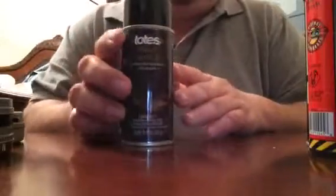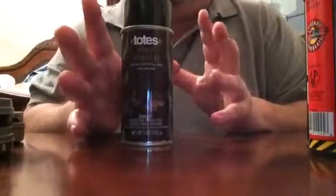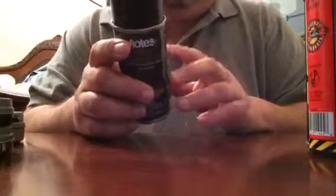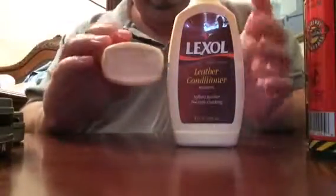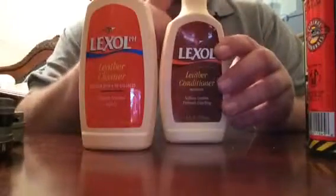I've got shoe stretch spray in case you need to stretch a shoe a little bit. You put on triple socks, spray it on your shoe, and it stretches — it's basically a water and alcohol mixture, and alcohol relaxes the fibers in leather. I also have Lexol, which is great: first you apply the cleaner, then the conditioner.